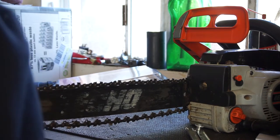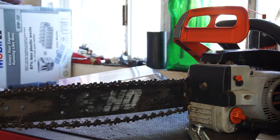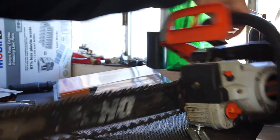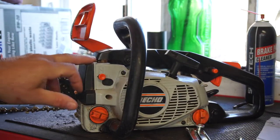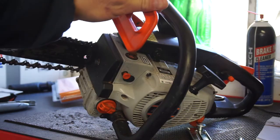Hi guys, welcome back to HapFastW19. So what I'm going to do is I'm going to try to attempt to replace the plunger up here. This plunger.